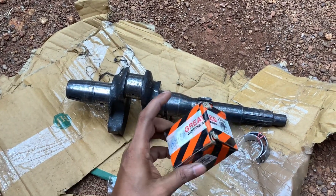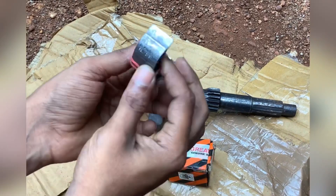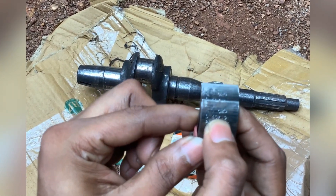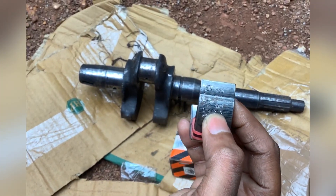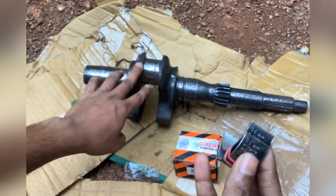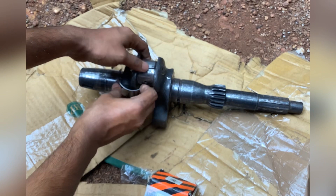This is the main bearing. This is the CR bearing — this is the 20s. This is the 5th, and it is the 10th. This is the notch, but this is the wrong bearing.